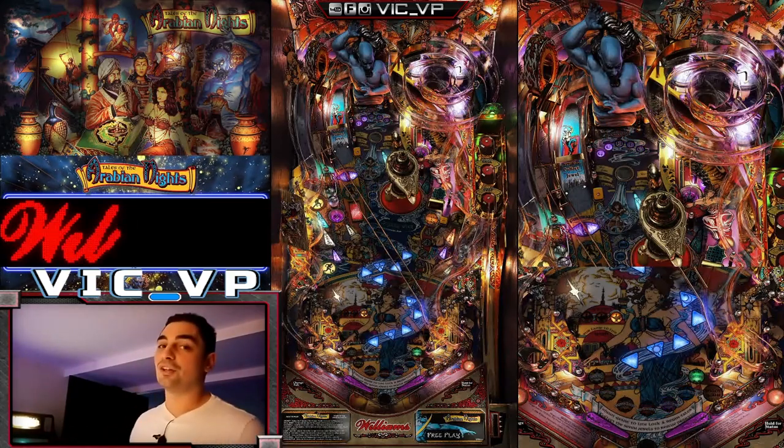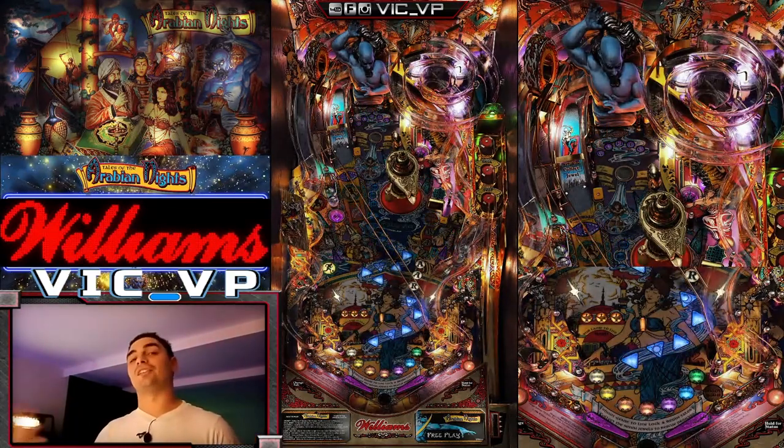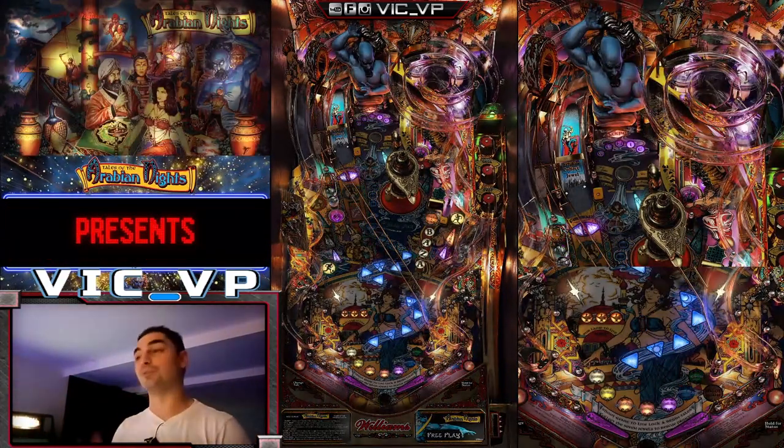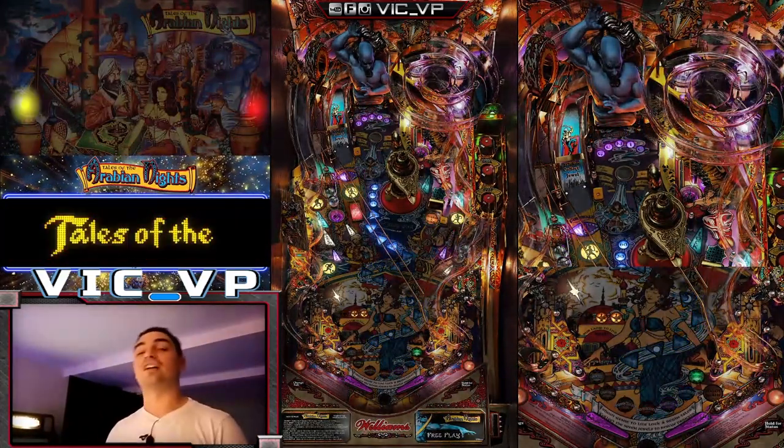All right guys, you know the drill. If you're not following me on socials, I put the Linktree down. Linktree is awesome — it's got all the socials in one link. It's all in the descriptions now on YouTube. Be sure to follow me at Vic underscore VP.